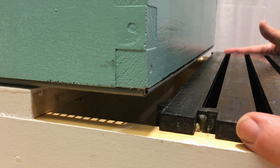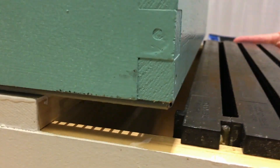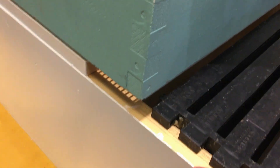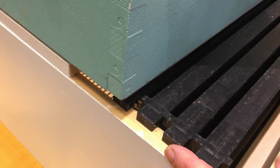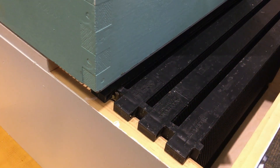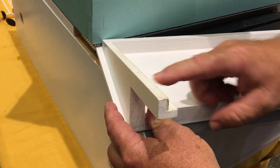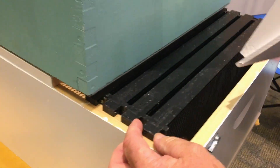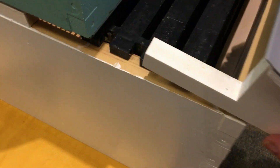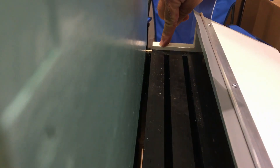One of the first problems with this type of system where frames need to be moveable is a propolis problem. Since we can't make bees stop propolising, we've come up with a way to prevent them from ever reaching the ends of the frames and sticking them. We took our roof panels and cut channels into each side — the same size as the end tangs on your frames — so when you set the roof on top, it blocks off all space where bees can get inside and they simply can't propolis it.